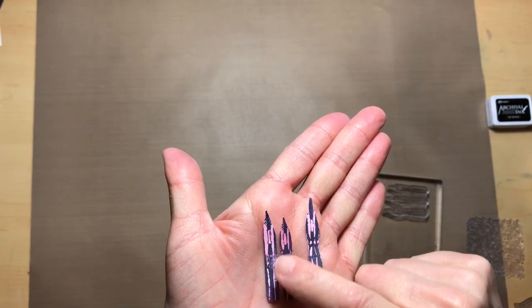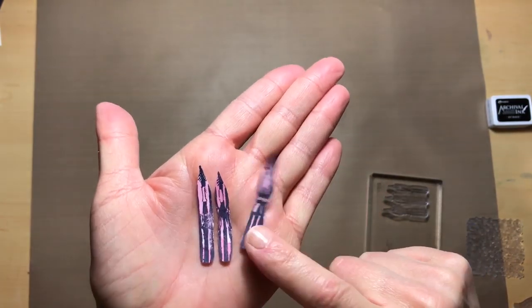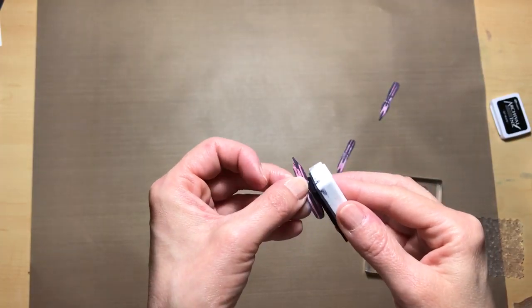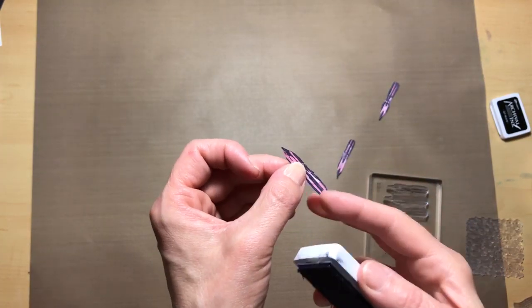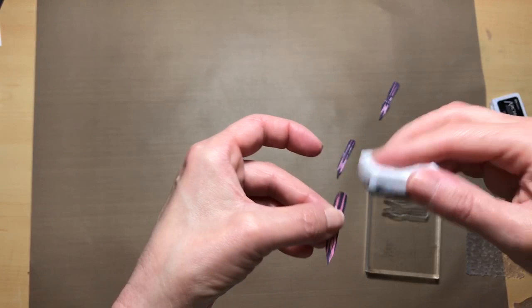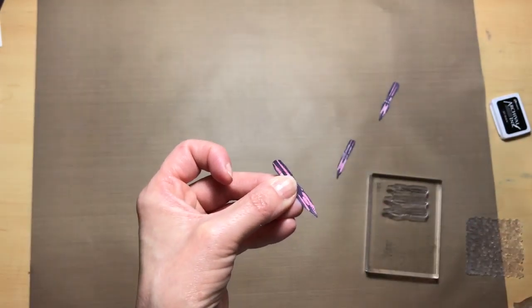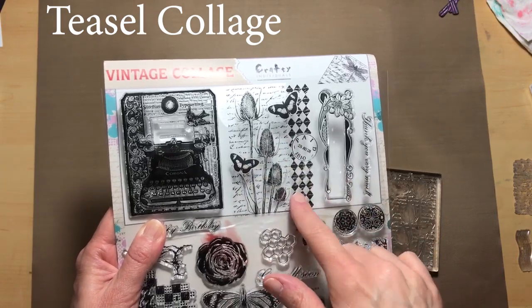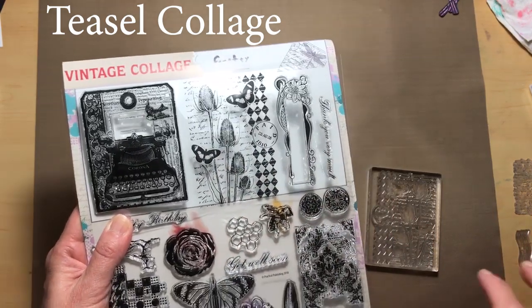Next it says to cut these out individually — have three little individual pieces — and what's neat about them is they will have that varying color just like the background. I am going to take the archival ink and go over each one on the edge just so that there's no white showing.